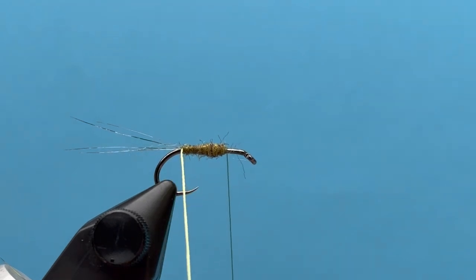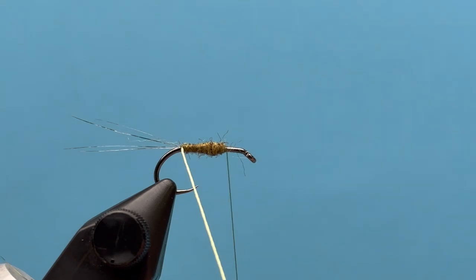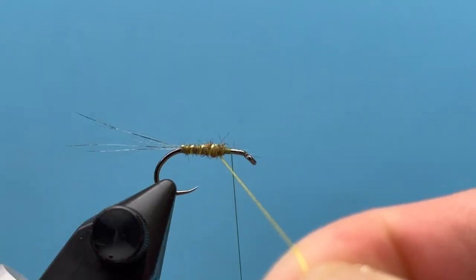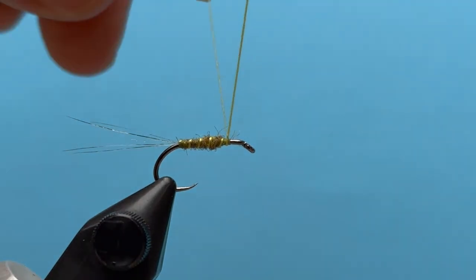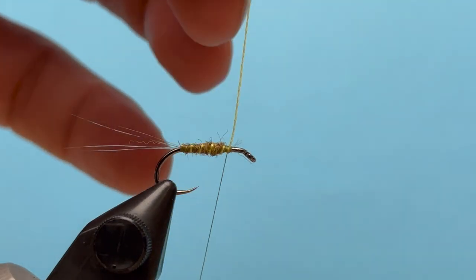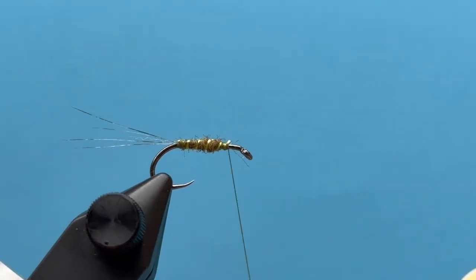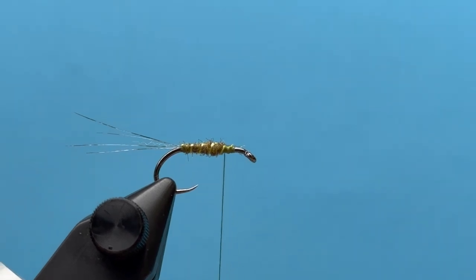Now we can rib with the yellow rib. If yours frays out a little bit you may need to spin or twist it tightly, then build that little ribbing through the dubbing — gives it that natural yellow look. Once I'm there I can hold it with my right hand, drop my thread over with my left hand, snip off the excess, and tie down that floss nice and secure.